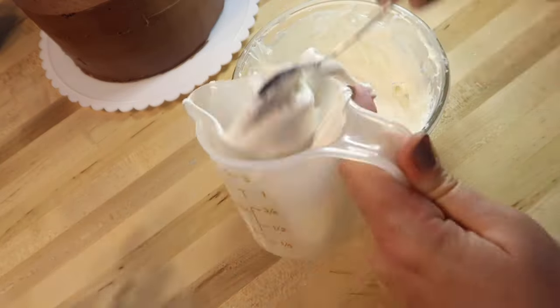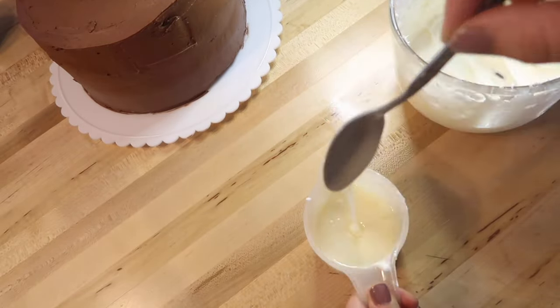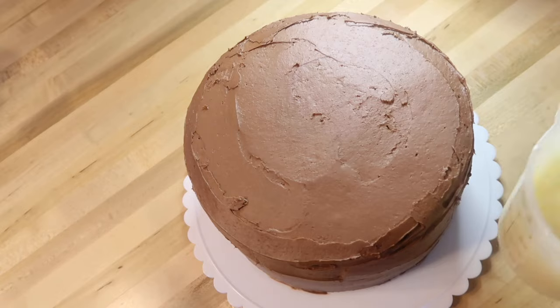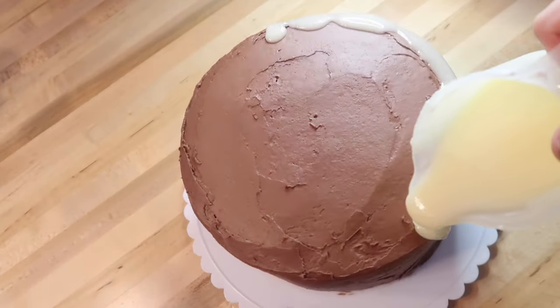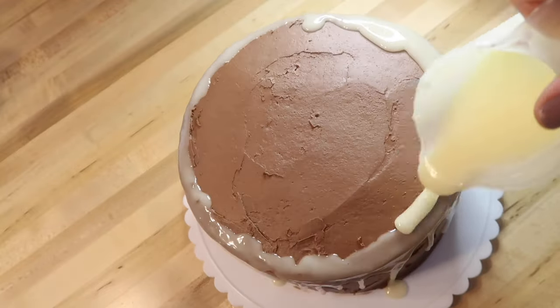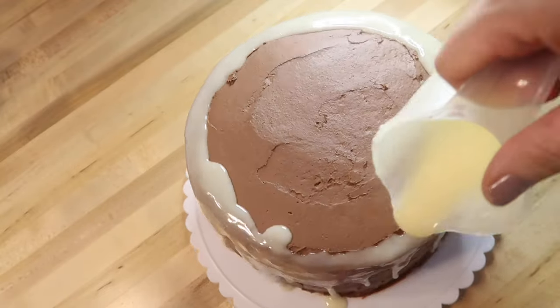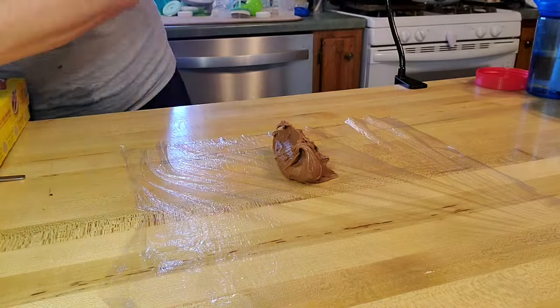This is the third and final store-bought frosting hack, but there is a bonus hack at the end so stay tuned. Take a cup or so of that vanilla marshmallow frosting and heat it up in the microwave. Then, using a container with a pour spout, drizzle it around the outside edge of your cake to create a drizzle border — this is very popular in the cake decorating world right now and it is so simple.